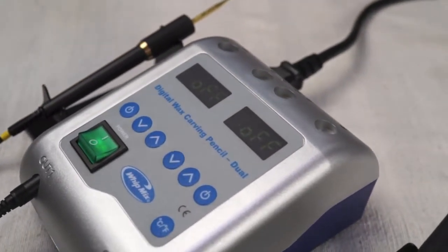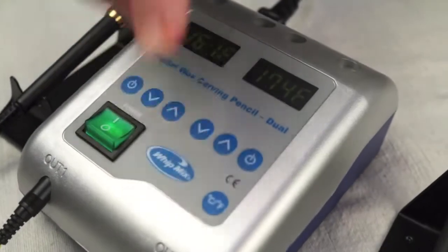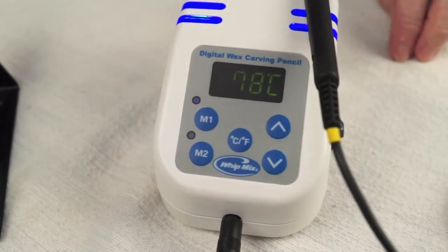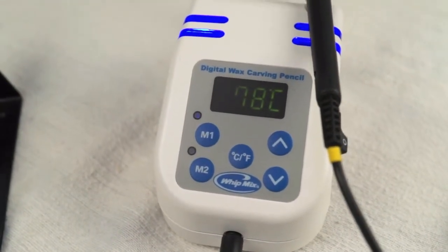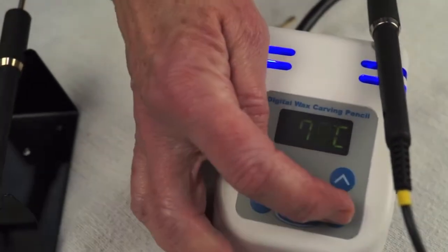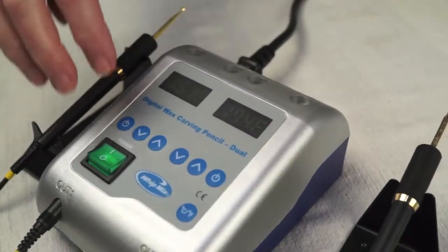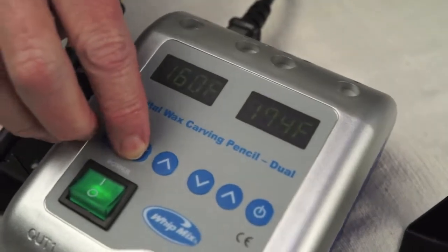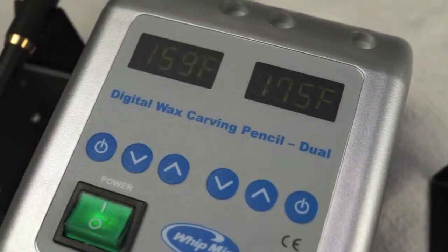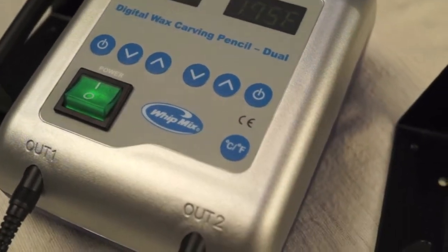Each wax pencil has separate heat controls. Settings are in both centigrade and Fahrenheit. A recommended starting temperature for working with the PWR is 78 degrees centigrade or 172 Fahrenheit. Temperatures are easy to set. Each pen of the double unit can be set to different temperatures. The WipMix pencils are available in both 110 and 240 volt versions.